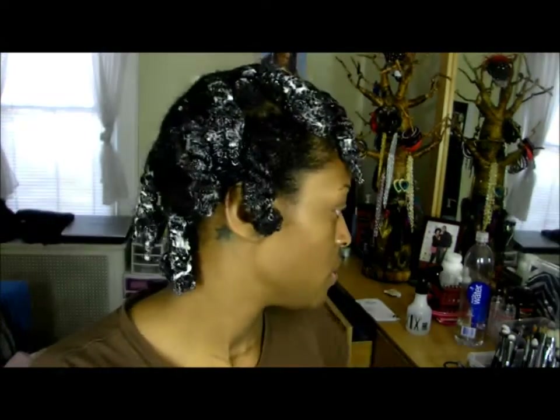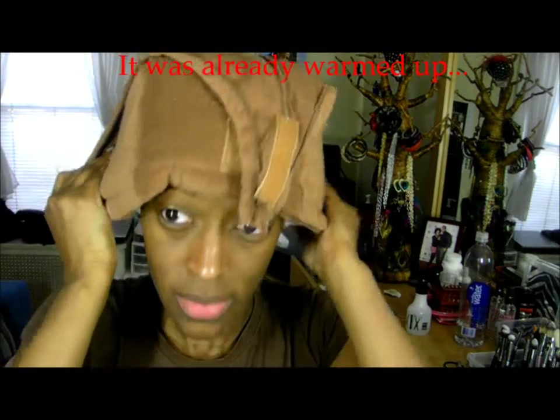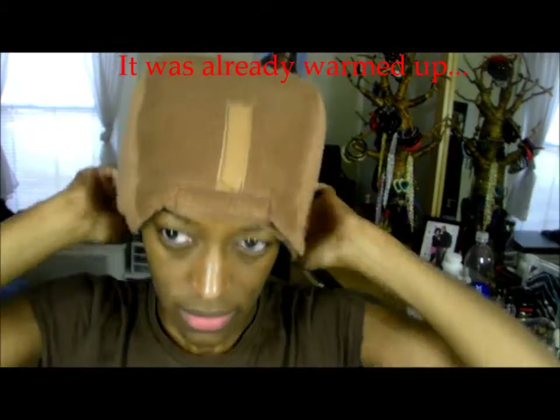You're just going to continue each section that way. So this is how it looks when all of it is on. Now since I don't have a shower cap, I'm just going to use a plastic bag and then I'm going to put on my heat therapy wrap. I'm going to leave this on for about 20 minutes until I start feeling the heat therapy cooling down.